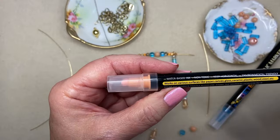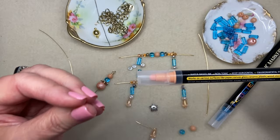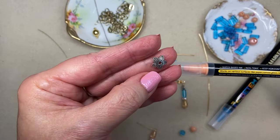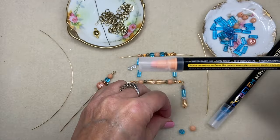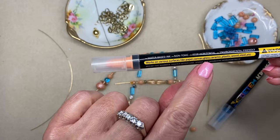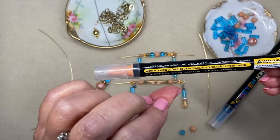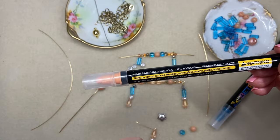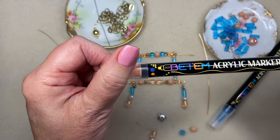I love these pens. I use them a lot in jewelry making because we have a lot of base metal findings and it is really awesome to be able to alter the color. They can give a bead cap or a metal jewelry finding the look of being enameled, and it is really just acrylic paint. It works on various surfaces like paper, canvas, glass, ceramic, plastic, wood, and steel. So if any of the stainless steel findings look a bit gray and you want to add some brightness, this will adhere to that and it dries really quickly. It's a water-based ink and I absolutely love these.